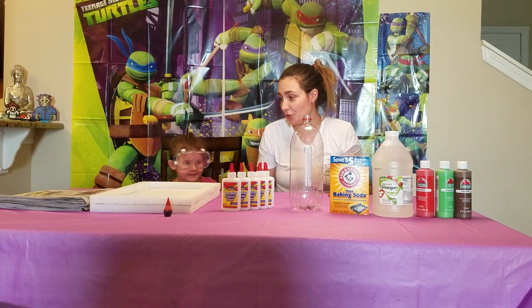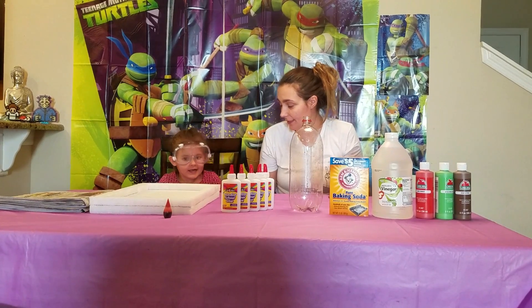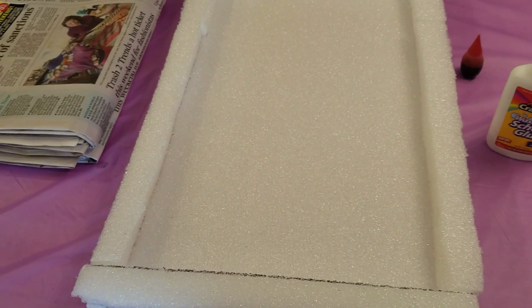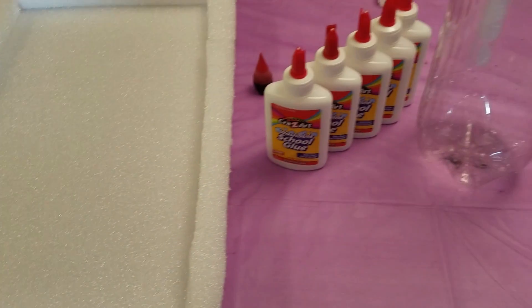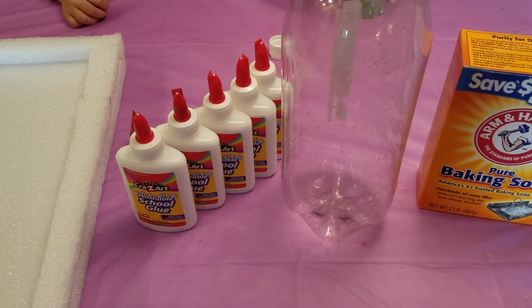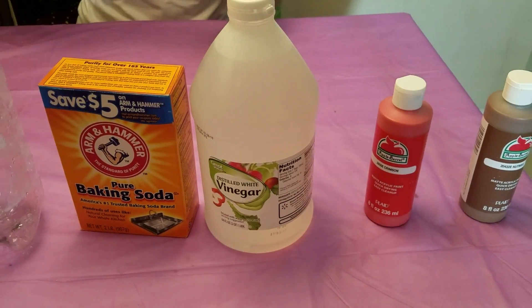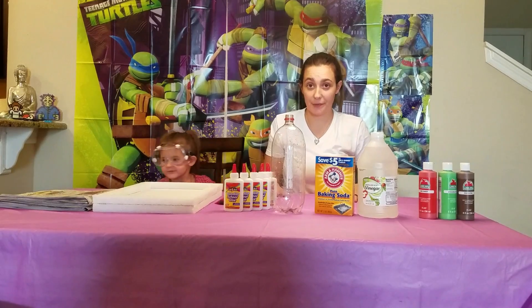First we're going to show everybody our materials. So what do we have here? Newspaper, batting foam, glue, and food coloring, and a bottle — empty bottle — and baking soda, and finger paint. Those are all of our materials.